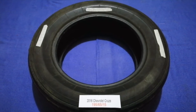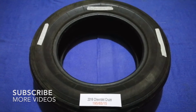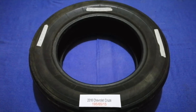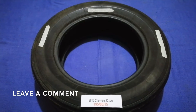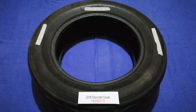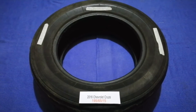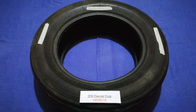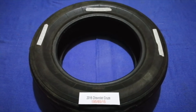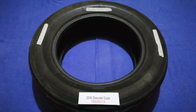Hey guys, welcome back. Today we are going to talk about the tire size for the 2016 Chevrolet Cruze. If you are looking for the tire size for your 2016 Chevrolet Cruze, I have already looked it up — just check the video description and I will try to leave the info there as well. The tire size for your 2016 Chevrolet Cruze is 195 65 50.